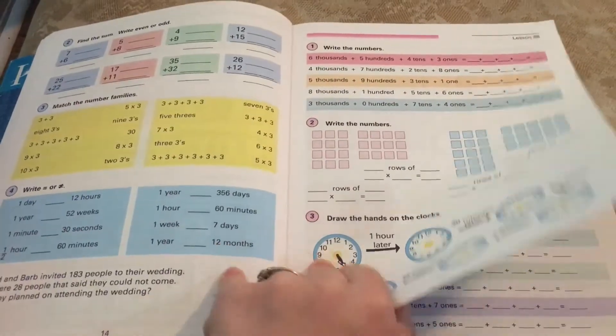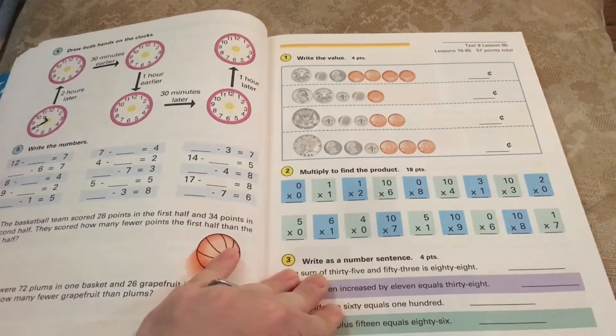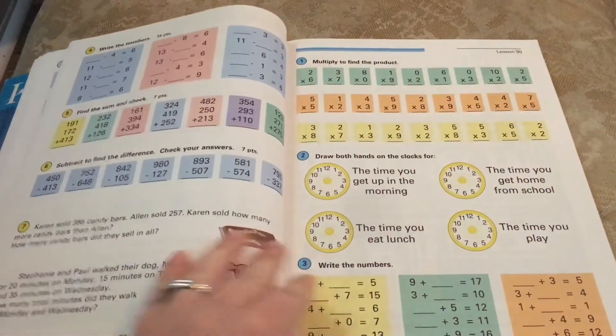Sorry if the camera is a bit shaky — I'm holding my cell phone with my hand while I flip through the pages. Sorry about that if that bothers you.